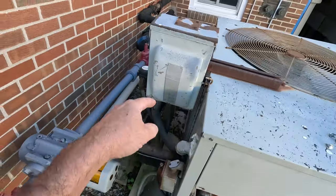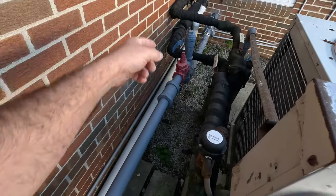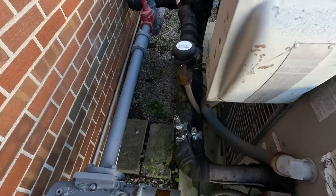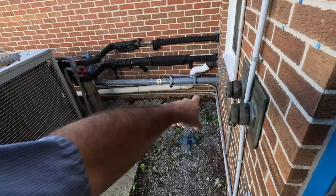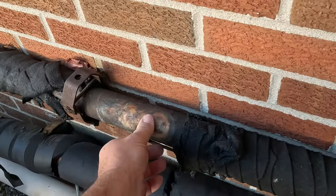Down here you can see there's a ball valve, and that ball valve basically drains that heat exchanger out. So you've got a water line going in, you got a water line going out. You got a flow switch, you got little bleeders here. They've had problems with this breaking because people didn't blow it out, and that's what we're going to do today.